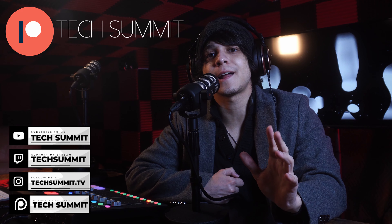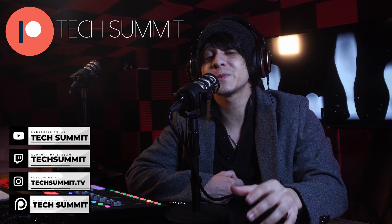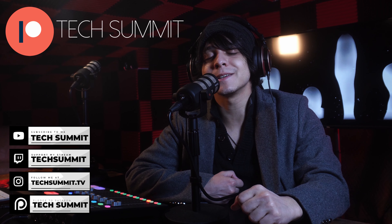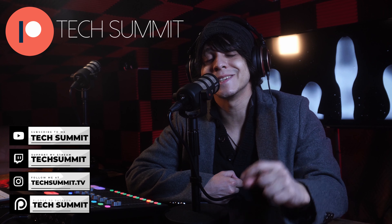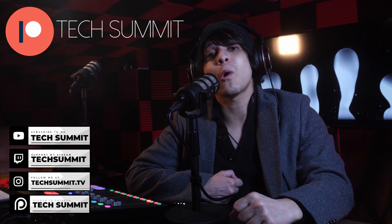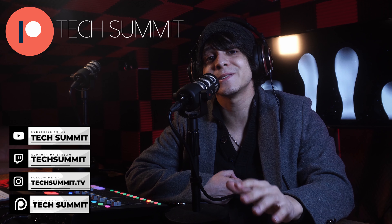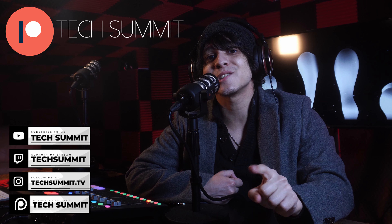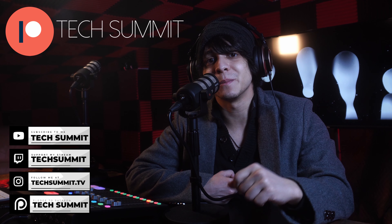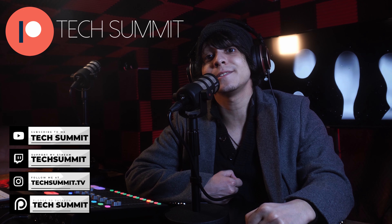Don't forget that I have a Twitch channel you can follow for live microphone reviews and much more. You're also going to find my Instagram and a link to the Discord in the description. Come join the community — it's a pretty cool one. We've also opened up a Patreon where if you join, you'll be automatically entered to win one tech gadget every month in our exclusive giveaways. Details are down below.